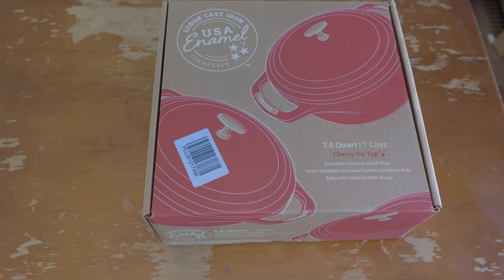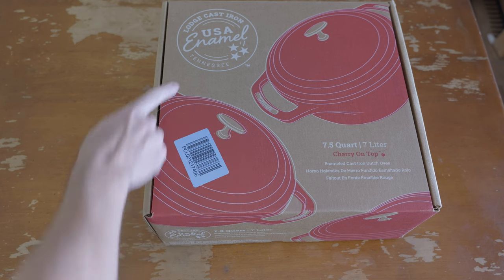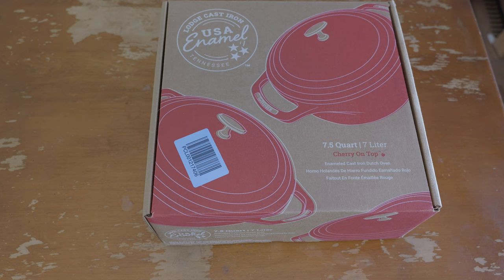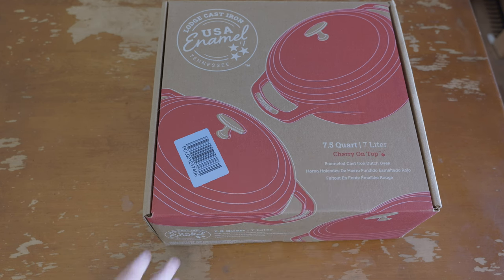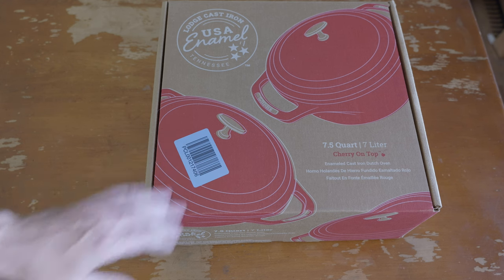This is going to be just a little look at the Lodge Cast Iron USA enamel series. This is a 7.5 quart Dutch oven. It just came in, and I'm about to open this thing and get a good first impression. Then we'll just take a little look at it and do a little cooking.